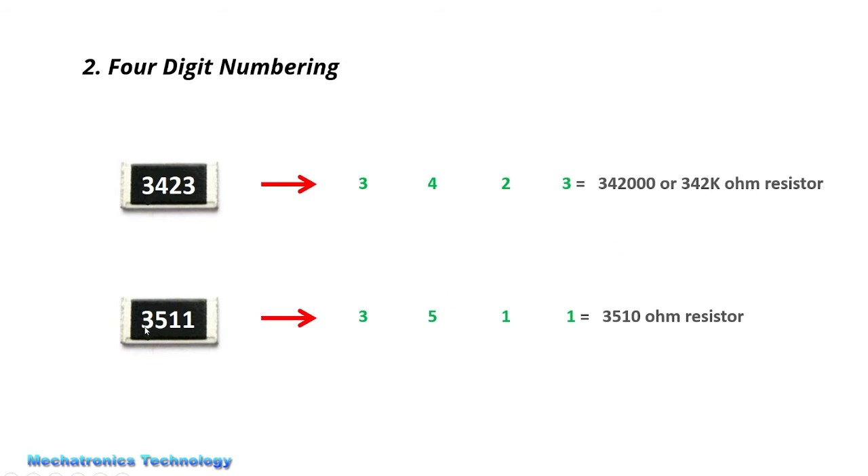Similarly, in this resistor we write the first number, the second number, and the third number — and the fourth number shows the number of zeros. It means that we have one zero. So we write 351 plus one zero, giving a resistance of 3510 ohms.